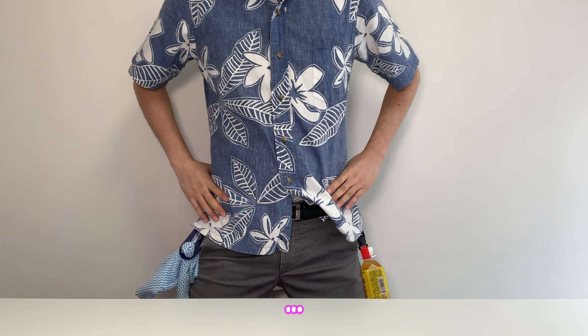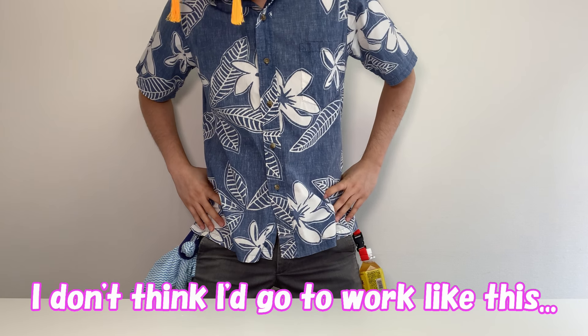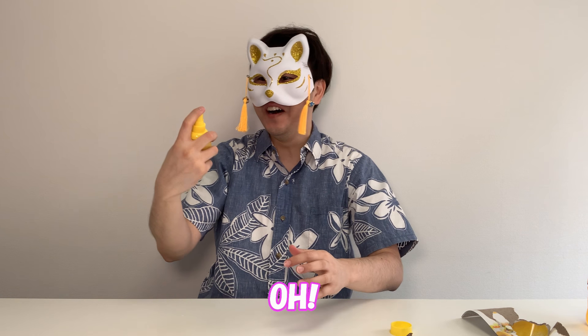Okay, I'm ready to go to work. Had it not written, I think I'd go to work like this. Oh, it actually works!